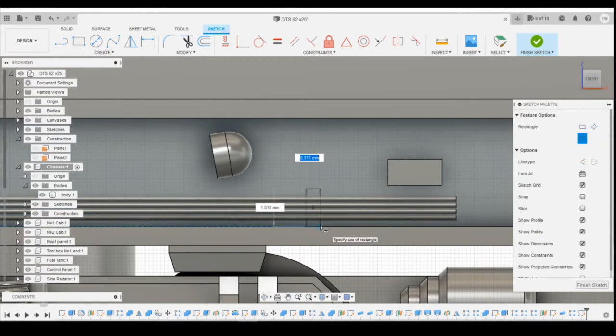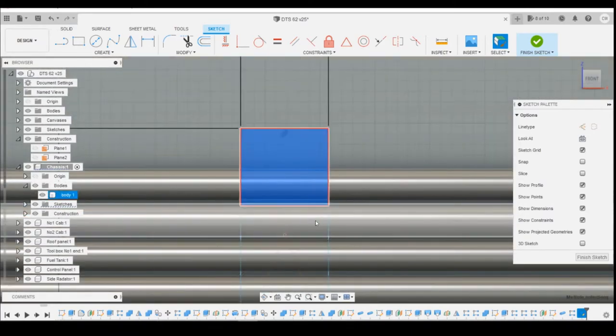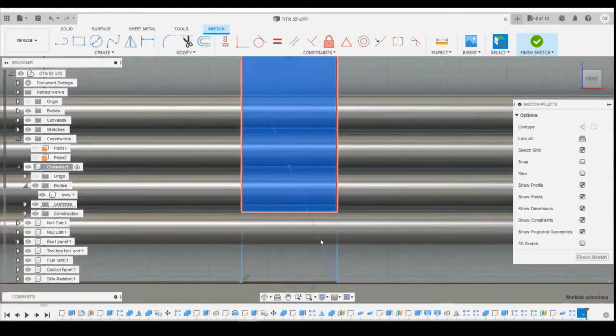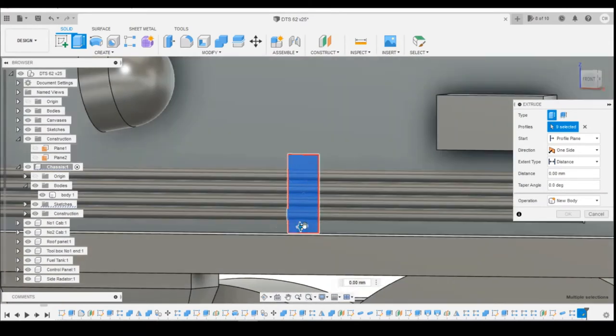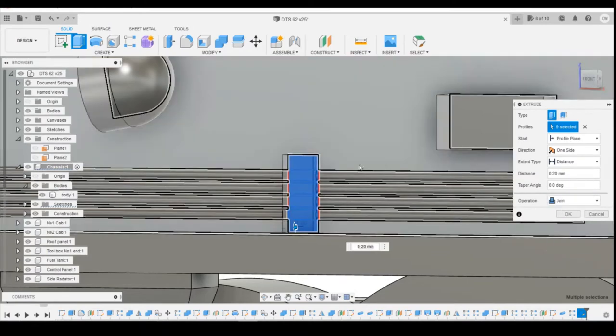Rotating round and zooming in down where the light is, I'll sketch on the back panel, using a centre point rectangle to find the midpoint. Looking at that shape, let's go for 0.4mm wide and 1mm tall. Select all the profiles here, then extrude those towards us just to sit proud of the pipes — that's 0.2mm forwards — and tell it to join.